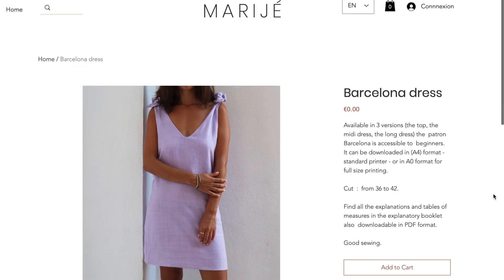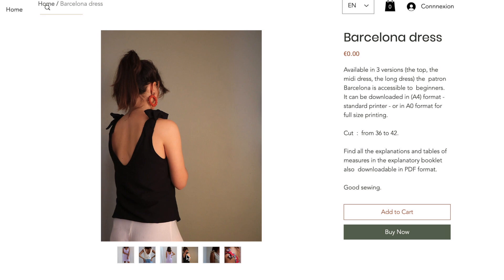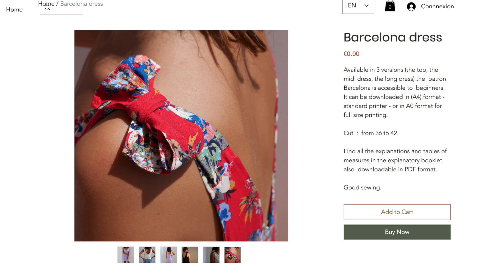We're at number nine: the Barcelona Dress by Marge. This pattern comes in three versions — a top, a midi or short dress, and a long dress. It has a V-neck in the front and back, plus ties at the top, making it quintessentially summery. It's super simple: cut out your pattern pieces, sew the sides, attach the straps, and a few more steps. I really love how sexy a front and back V-neck looks.